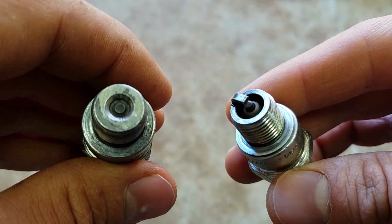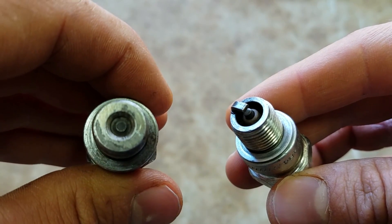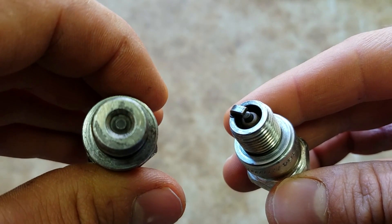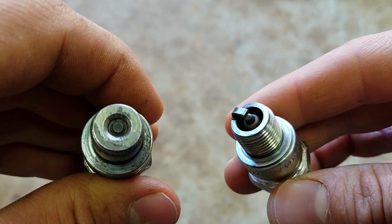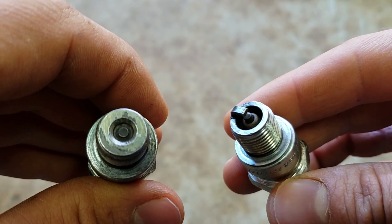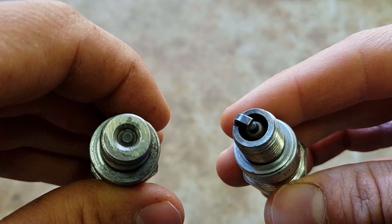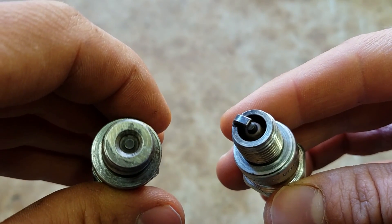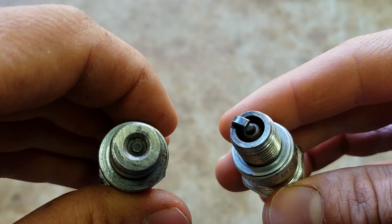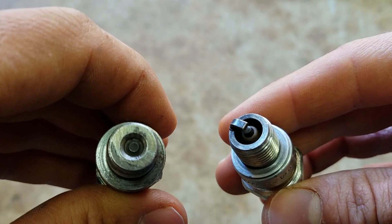These surface gap plugs are designed for constant high RPM use, that's why they're better suited for outboards. A car or truck or motorcycle doesn't typically stay at a very high RPM for long, sustained periods of time like a boat does. A boat will stay at like 3,000 to 3,500 RPMs for a very long period of time, where a car or truck would never do that — it would shift.